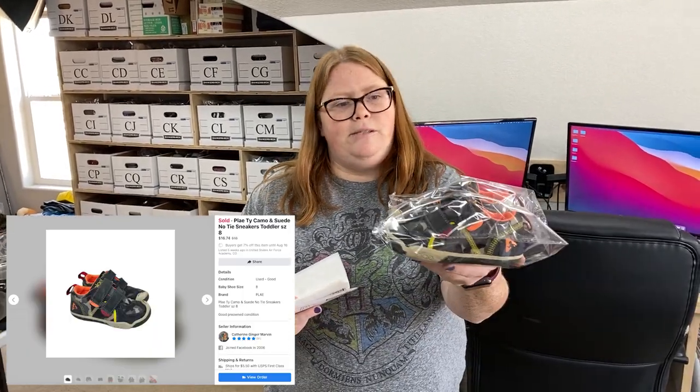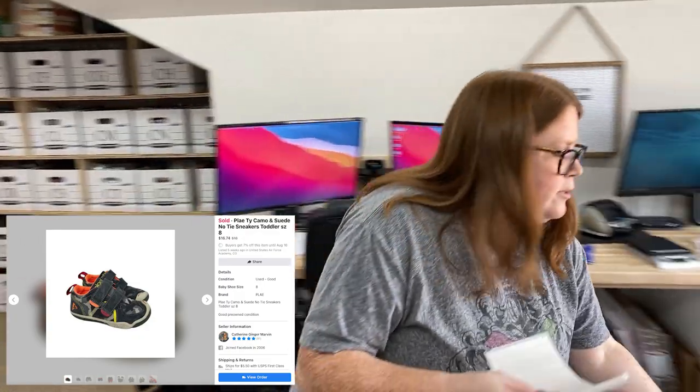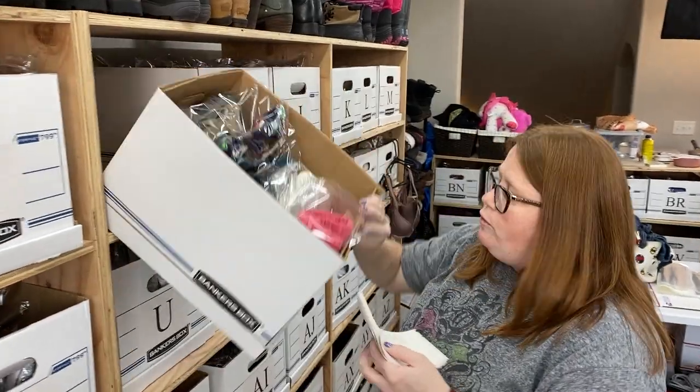We have a pretty good stack today. These first ones are some play shoes I got at Once Upon a Child — average cost of goods this day was $5.95. So $5.95 into $18 plus shipping on Facebook. They'd been listed at least a month at $25 plus ship, and someone messaged asking if I'd do $18. I said yeah — if I'd just listed them that day I probably would have said no, but my Facebook strategy for kid shoes is to make at least $10 profit, which I did.